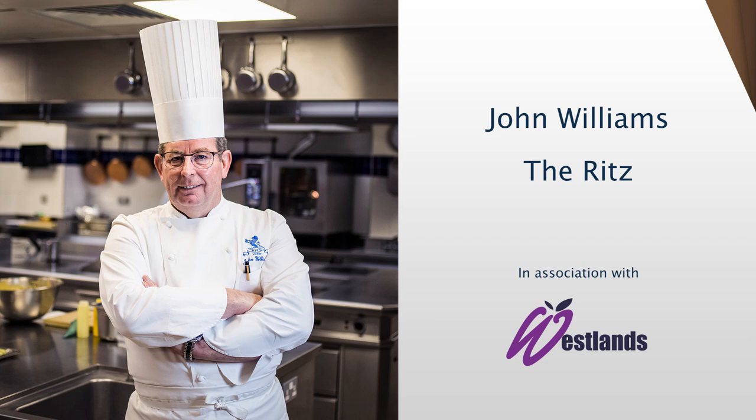Please put your hands together for a massive round of applause for Mr. John Williams, executive chef of the Ritz Hotel London.